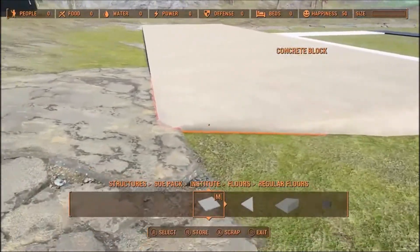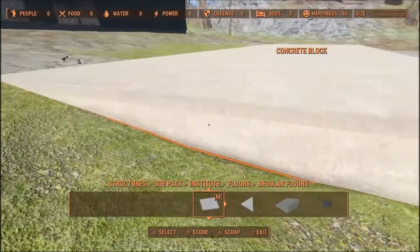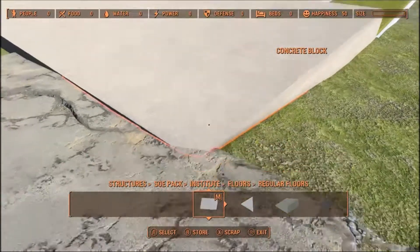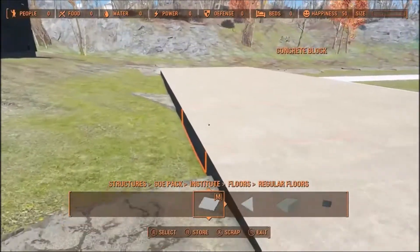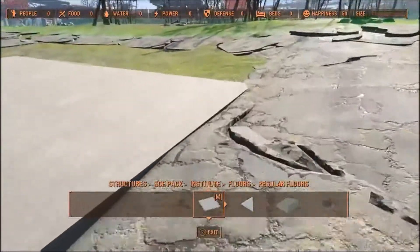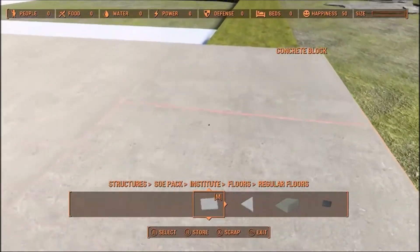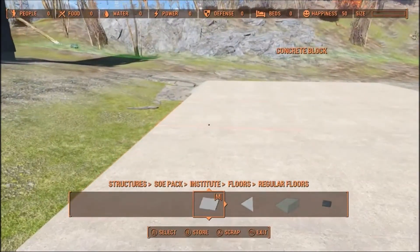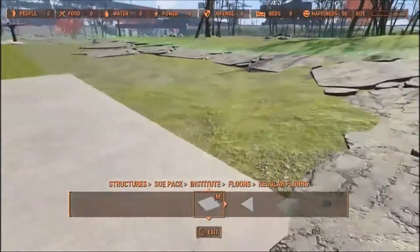The first thing I did for this build was put these concrete blocks down. These are from the Snappy House Kit. I put them down as low as I could so I could build them across. I had to start with this block right here, then I went three wide and eight long — that's what I started out with.